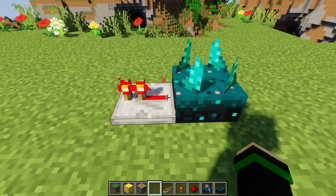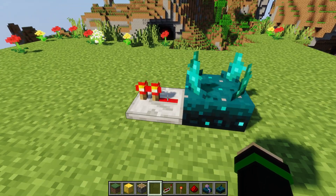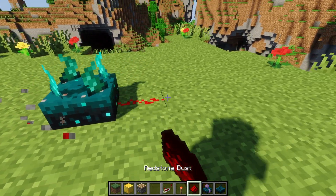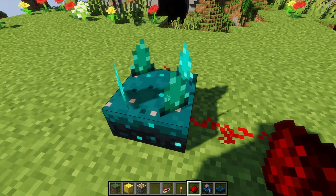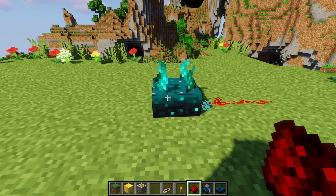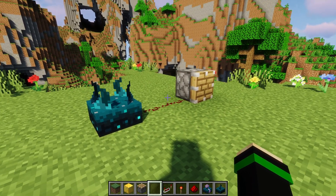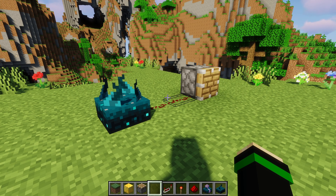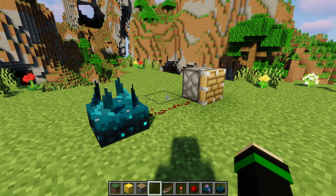It'll stay on after it detects a sound for a certain amount of time — I believe it's two seconds — and then it will shut off. Then it has a cooldown. If you notice, it will have a slightly different animation to show you where the cooldown is. The reason for that is, if you're powering something such as a piston, it prevents the piston retracting from repowering the sensor — otherwise you'd have infinite loops constantly, which would be impossible to deal with.